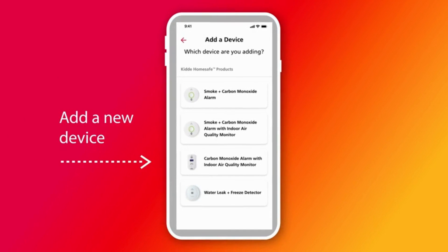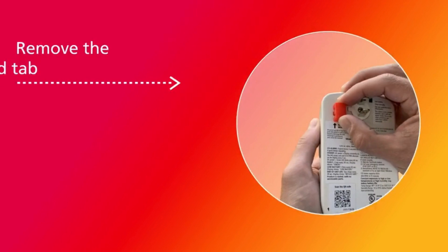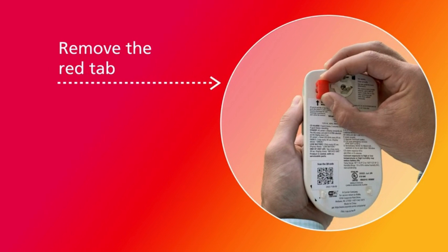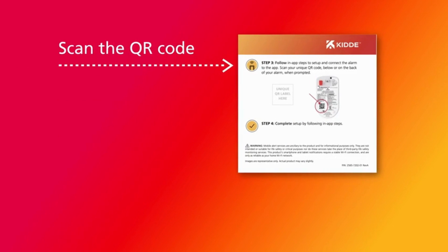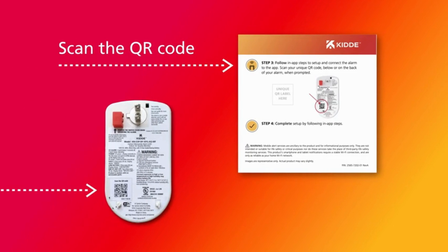With your account set up, it's time to add your new device to the app. Tap 'Add a device' in the app and select 'Carbon Monoxide Alarm with Indoor Air Quality Monitor.' The in-app steps will now guide you through setting up your safety device. First, remove the red tab so you can plug in the alarm, but don't flip the discharge switch underneath, as it will drain the battery and disable the alarm. That switch is used when you're ready to dispose of the alarm at the end of its life cycle. Your device is now ready to be added to the Kitta app. Connect your device by scanning the QR code shown in Step 3 of the Quick Start Guide or on the back of your safety device. A successful QR scan will show on the app screen.